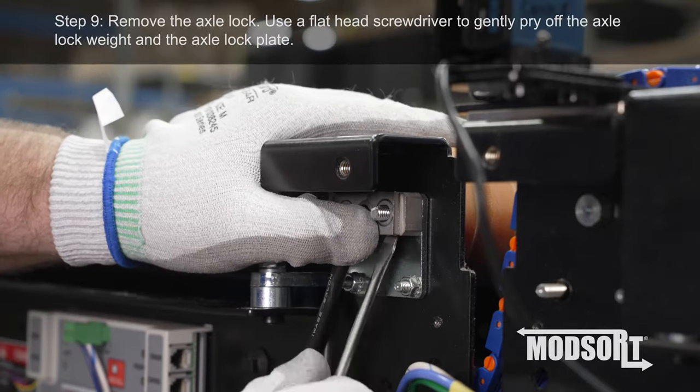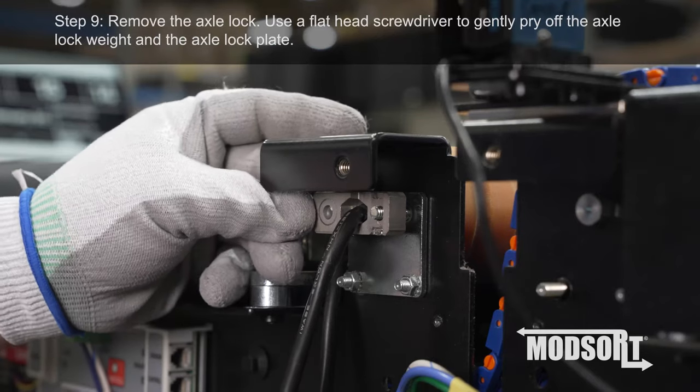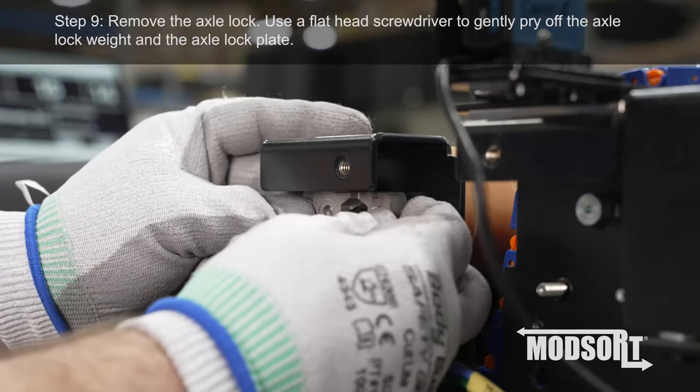Step 9. Remove the axle lock. Use a flathead screwdriver to gently pry off the axle lock weight and the axle lock plate.